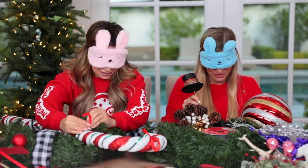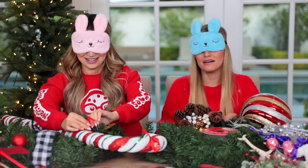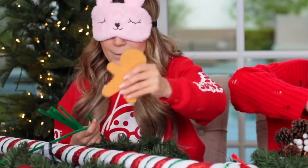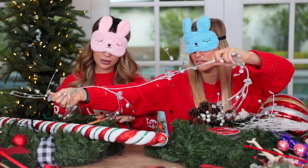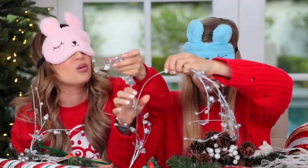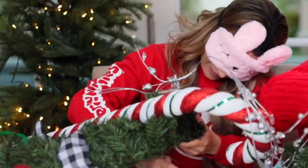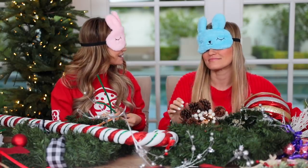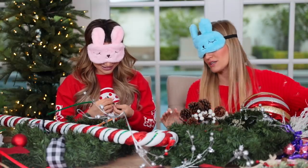I've never decorated a wreath before, so I'm not really sure what the etiquette is. I was really hoping to take a wreath decorating class. You're taking one now! Maybe this is a little advanced. Why is my wreath so heavy now? I like to set my expectations super low, so right now it's really low — maybe we'll be surprised.